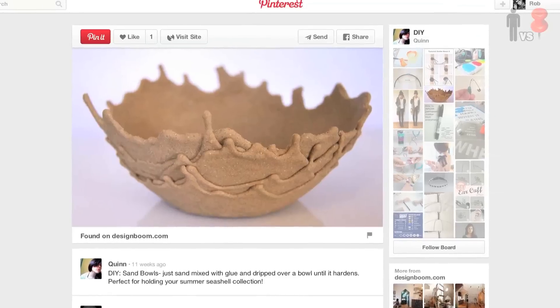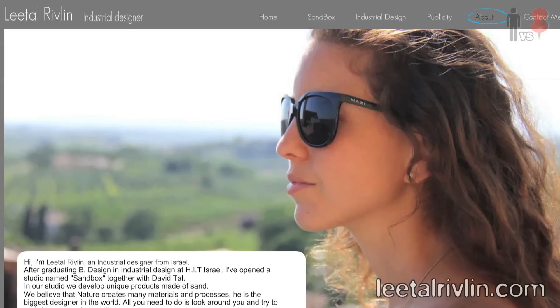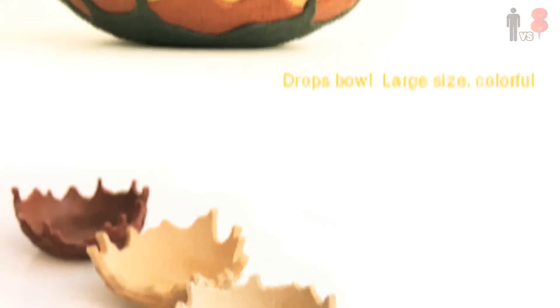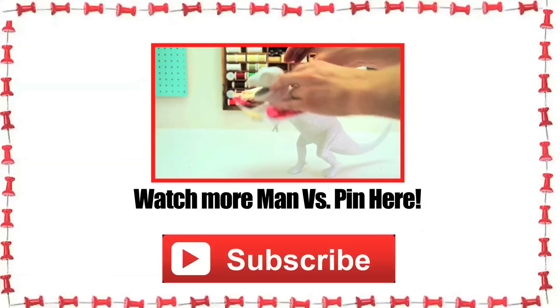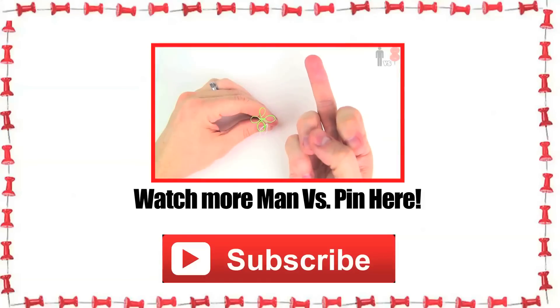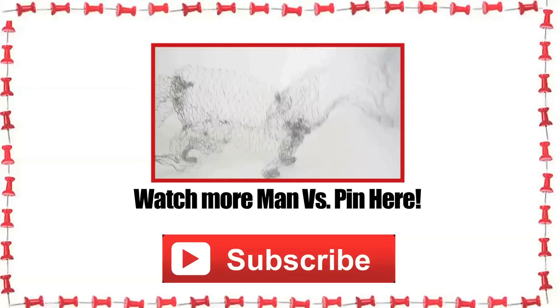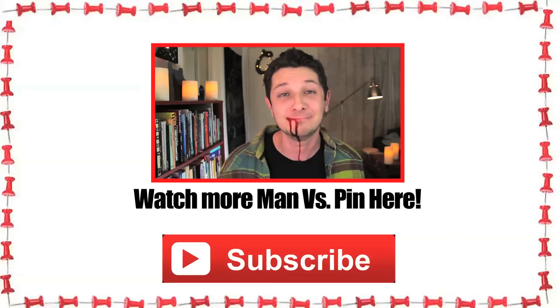Now here's the deal. The original bowl pinned was designed by an industrial design student who kind of does this for a living. She's got a studio and a business that specializes in practically just making these bowls. So I'm thinking that this project might be a little bit more intense than just some Elmer's glue and some beach sand. Whatever the process, good on her for figuring it out. If you've got a pin that you want to see on the show, hit me up in the comments below. Do me a huge favor, hit that like button. We'll see you back here next week.